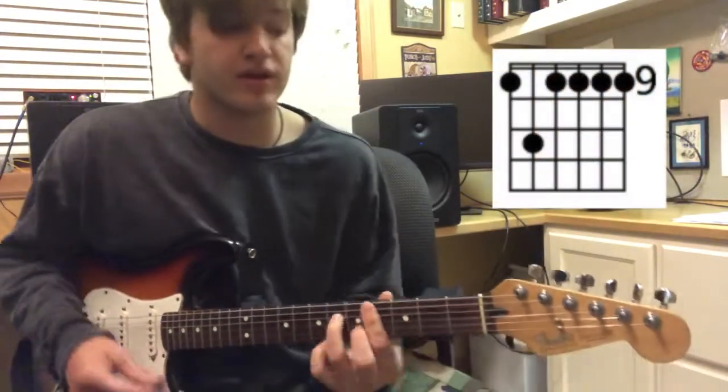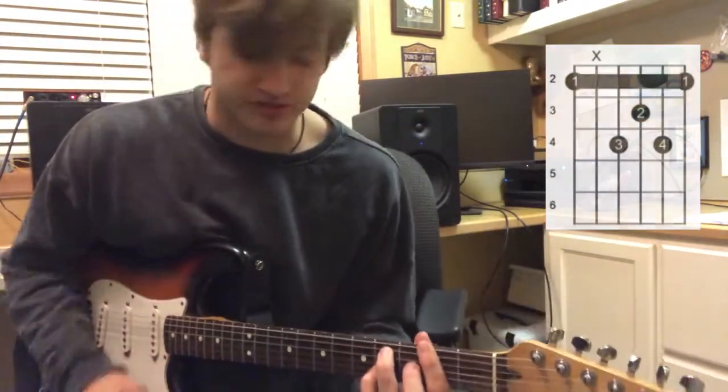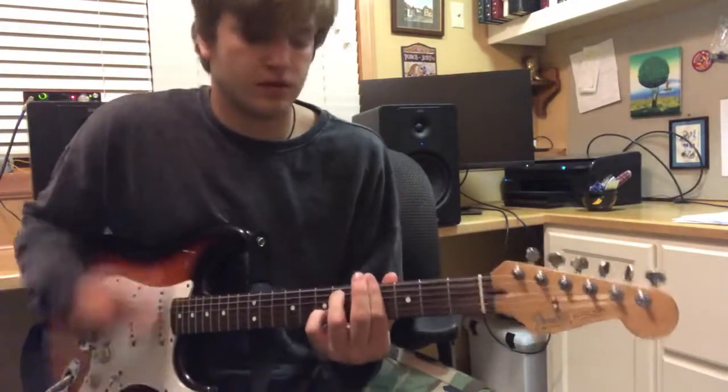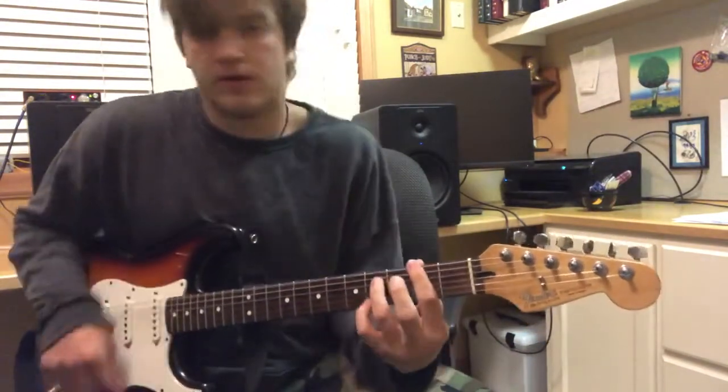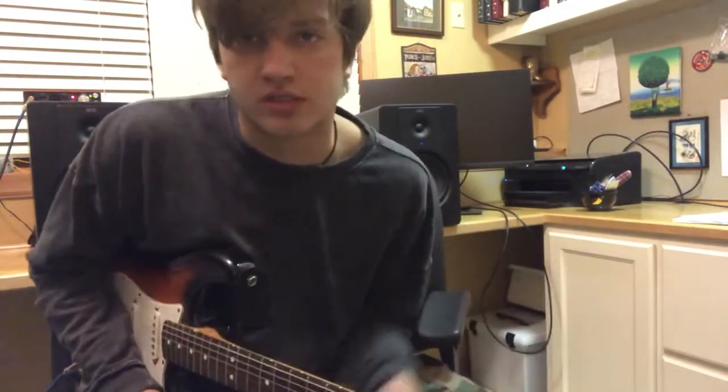C sharp minor 7, B6, F sharp 6. And every time that I'm not voicing the chord, I still keep the chickas going. It's like how it moves with the drums.